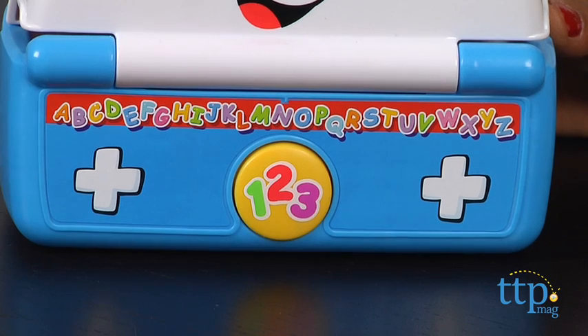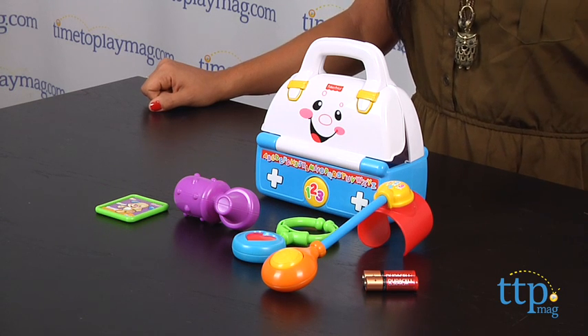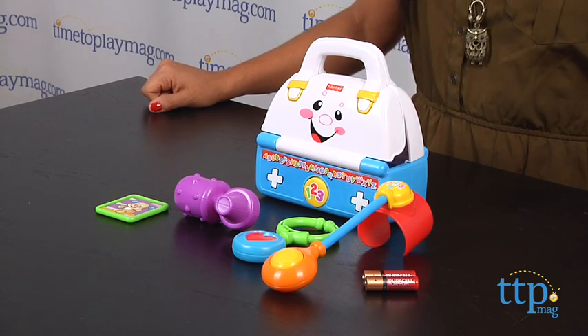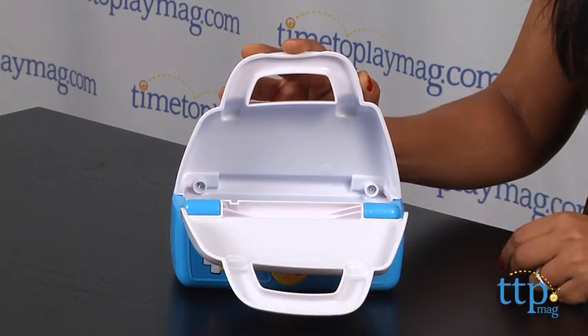Press the button on the center of the kit and hear phrases like, "Let's check your eyes, ears and nose." For young babies, this toy provides action-reaction play. Open the doctor's kit and you are immediately greeted with a song, a sound, or a phrase.